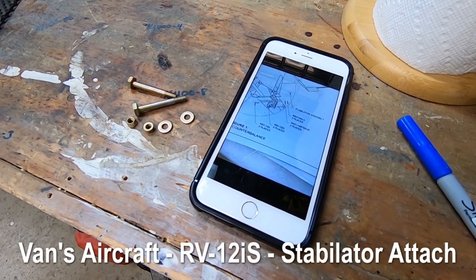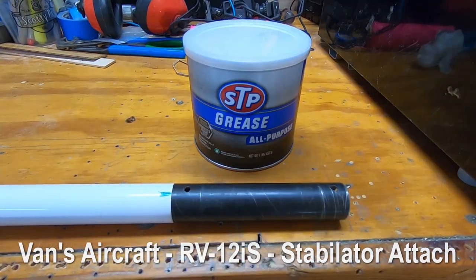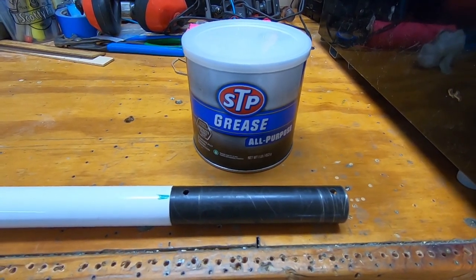Here are the bolts to fasten the counterbalance arm to the stabilator. Now I need to put grease on the bare steel of the arm.